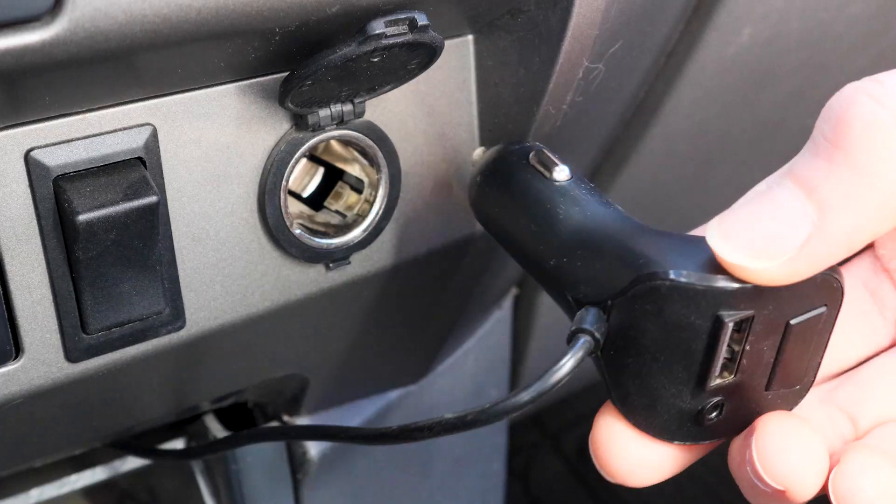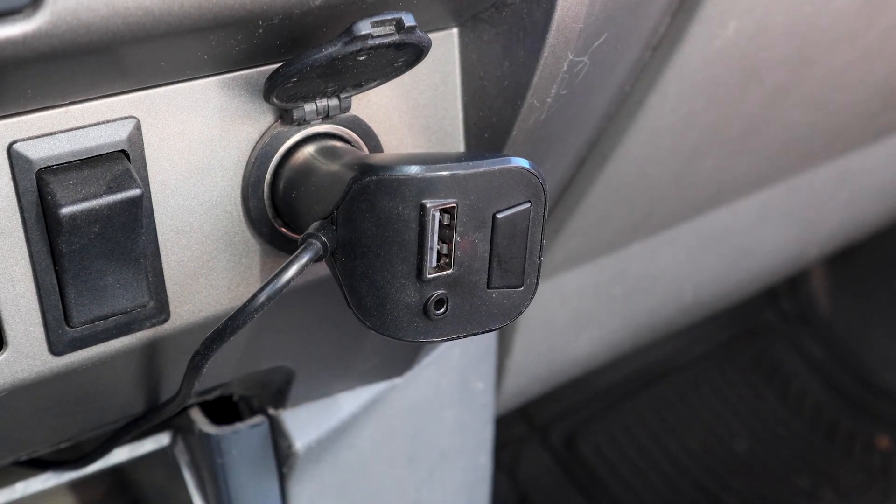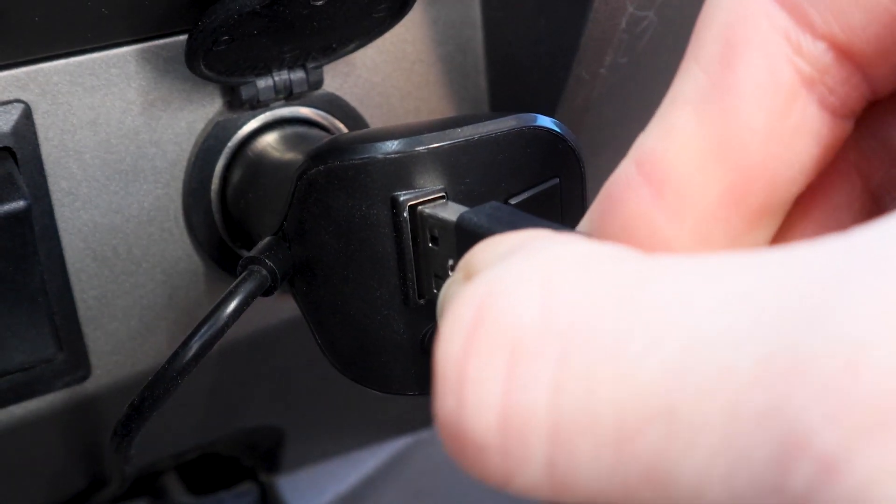The monitor itself is 12-volt powered, which is fabulous — it plugs right into the cigarette lighter. And to make things even better, you don't have to sacrifice the charger for your phone. They went ahead and built one in so you can just plug it right in.